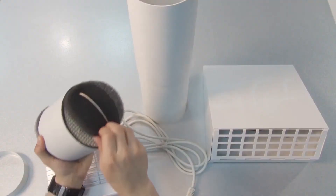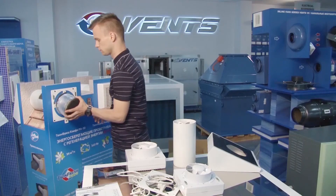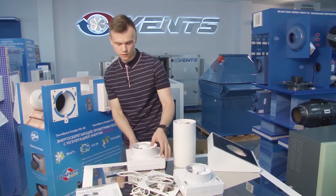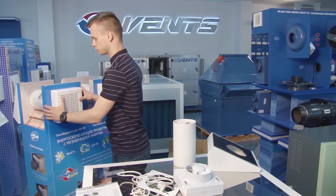Insert the heat exchanger into the duct with the two filters. The filters are easily removable and washable with tap water. Finally, install the fan unit secured to the chassis with magnets.